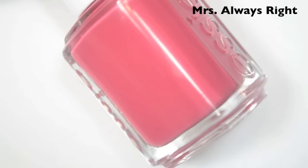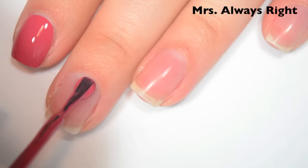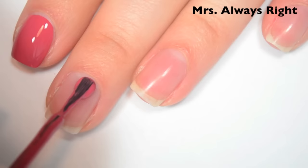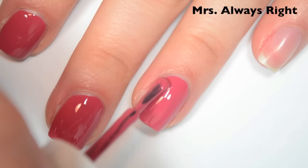The last polish is called Mrs. Always Right, and this is a dusty, kind of pinky red color. So here is one coat. This one is completely opaque in one coat, which is nice. I was kind of hoping it would be, because the last few Essie shades like this that I've seen have had that kind of formula where they're opaque in one coat. It is a little bit on the thicker side, but that helps with the opacity. So there is one coat of Mrs. Always Right.